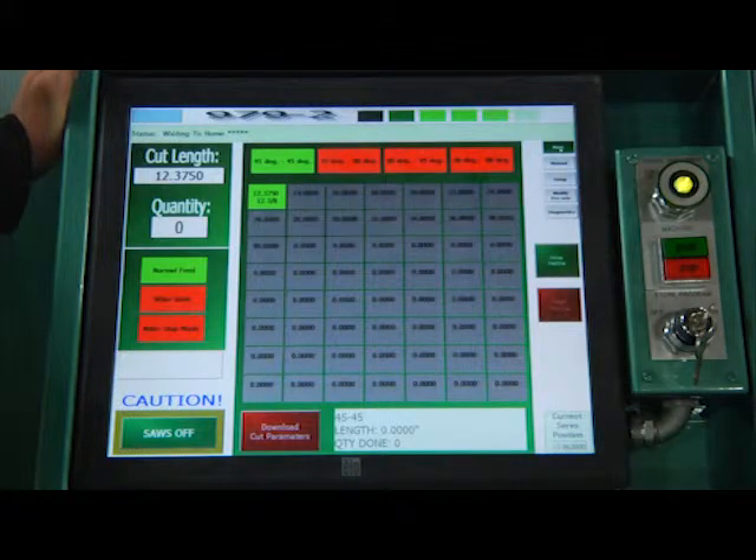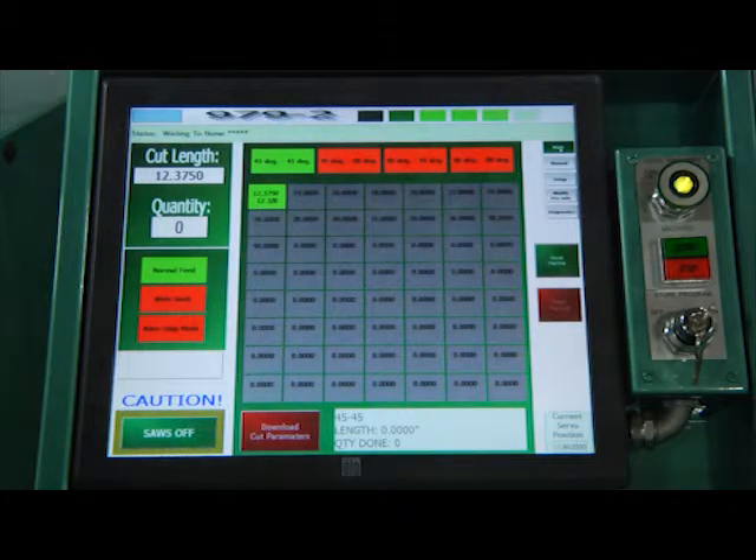I'm going to quickly go through the function of the touchscreen on the 979-2. This screen here is the main screen — it's the screen you're going to be operating from primarily. When you turn on the machine, this is what it comes to.